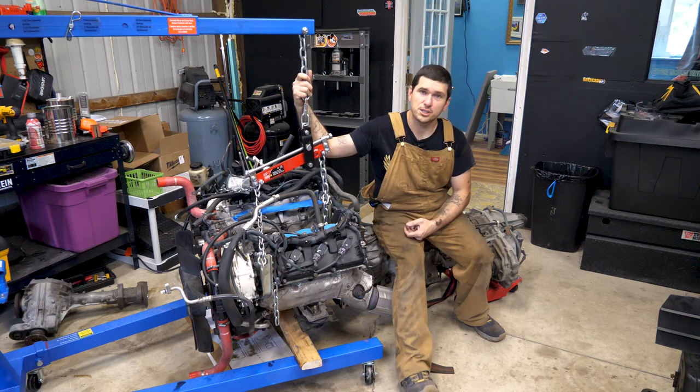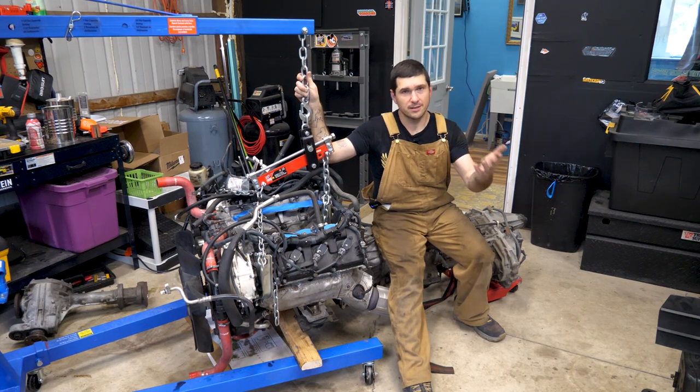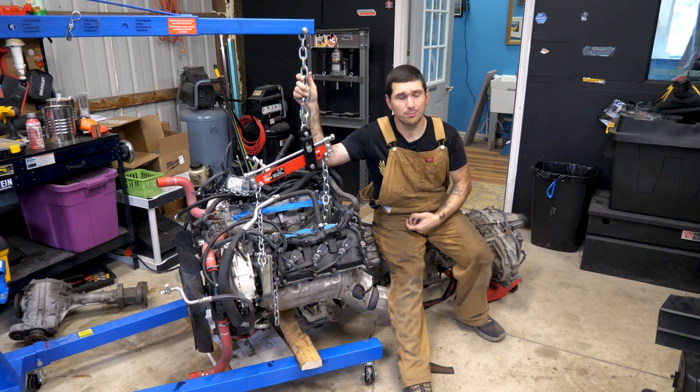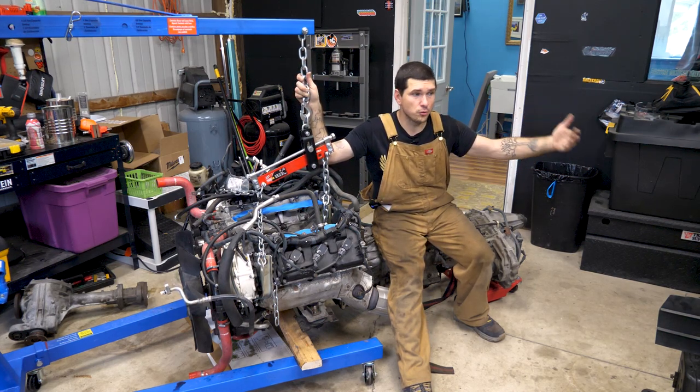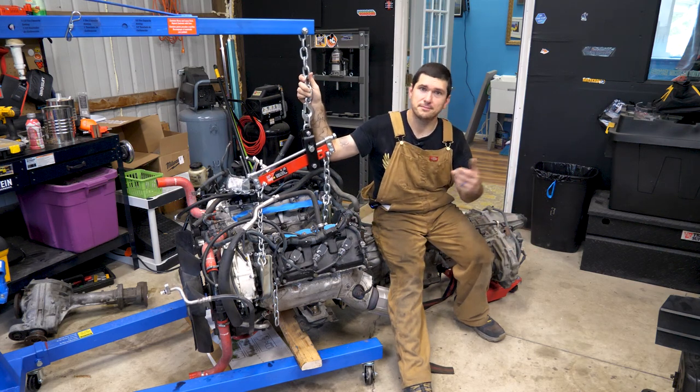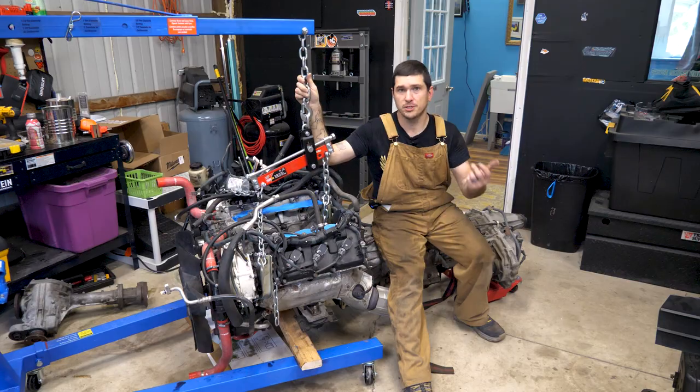Thank you for tolerating the obnoxious noise issues. If you liked this video, please scroll down and click that like button and subscribe to follow along with the project. The next section is super exciting — it's actually when we start the process of getting this into the Xterra. So be sure to follow along with that and we'll see you in the next one.